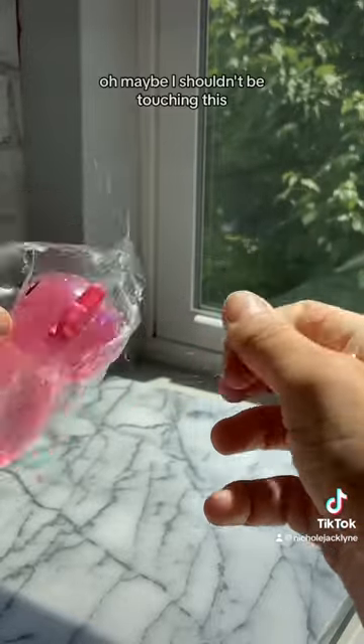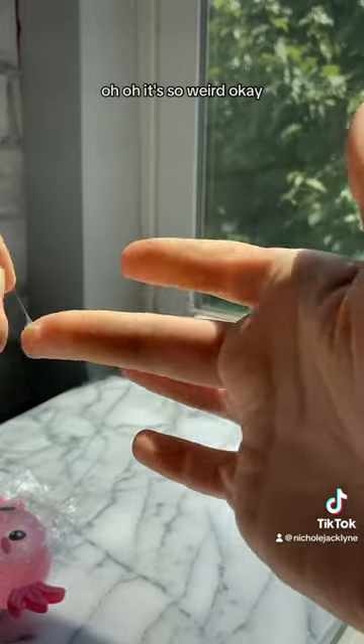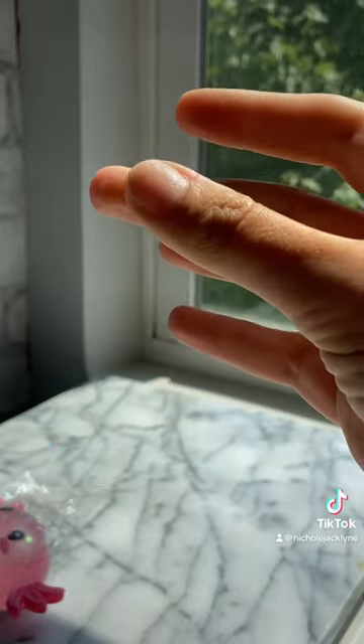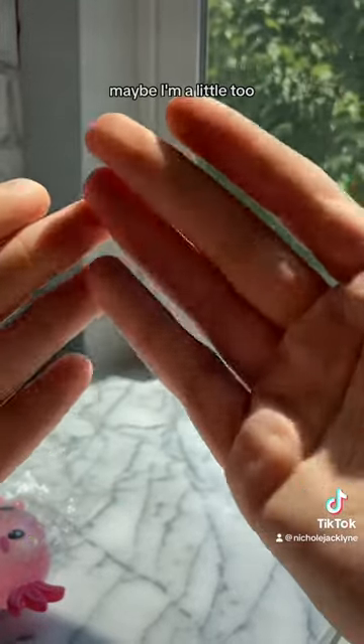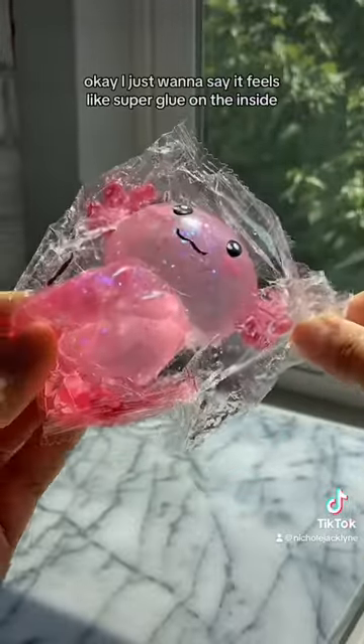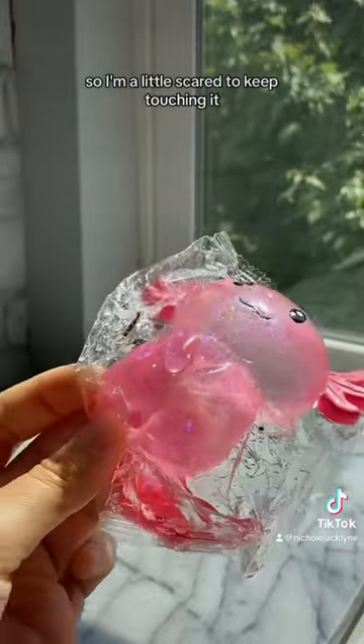Oh, maybe I shouldn't be touching this. It's so weird. That's really weird. It feels like super glue on the inside, so I'm a little scared to keep touching it.